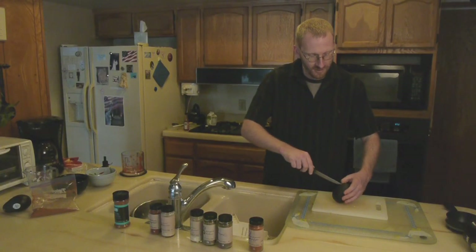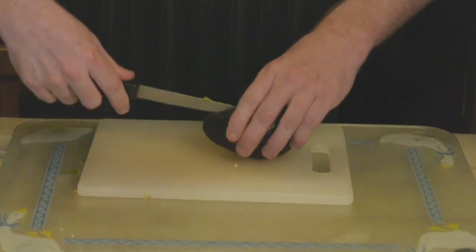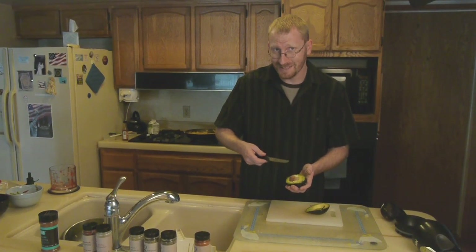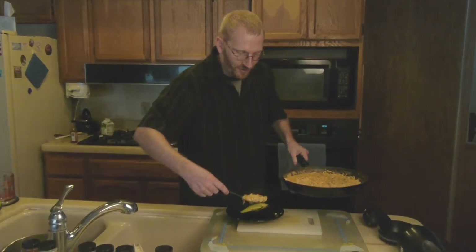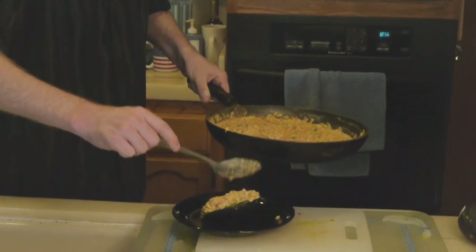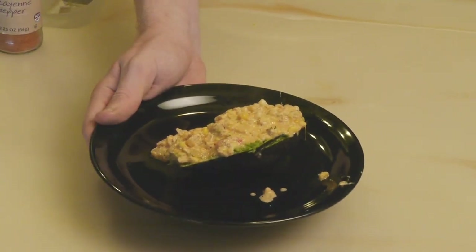We're going to take an avocado and just cut it in half. If you've got any tricks for how to pit an avocado, please let me know. And we're just going to spoon the chowder over that — it makes a nice little bowl, ready to go. A nice Cajun tapas-style maque choux.